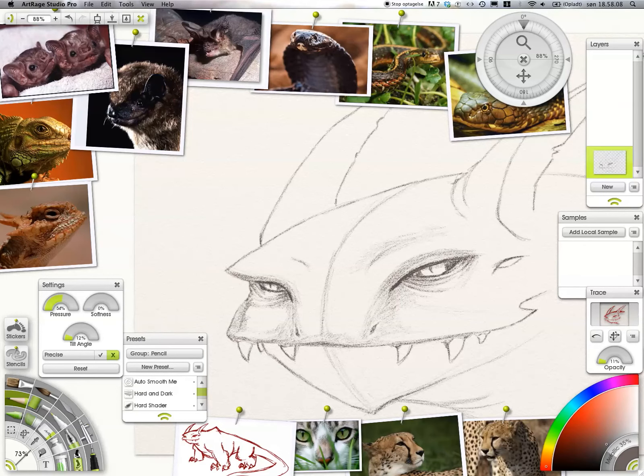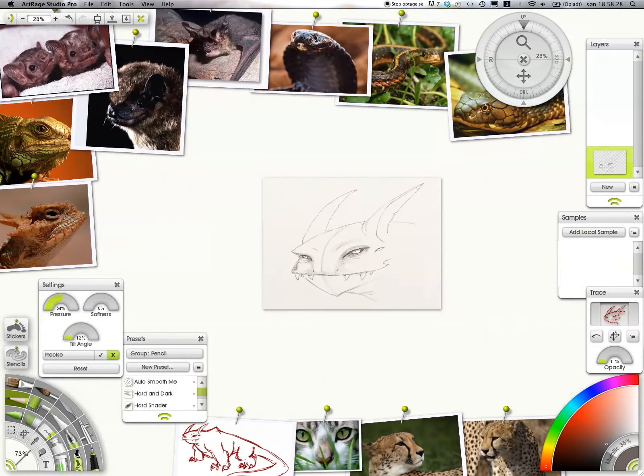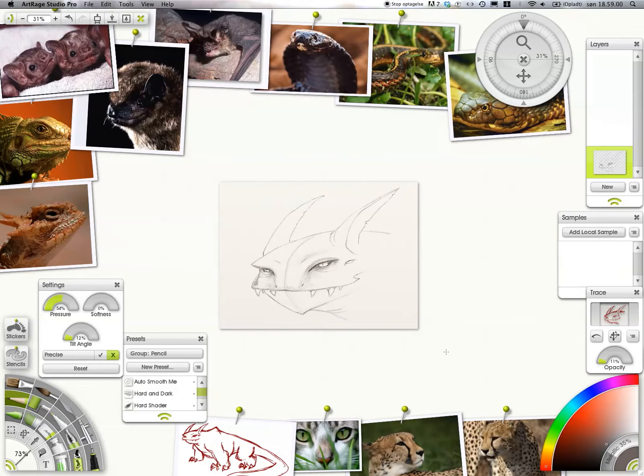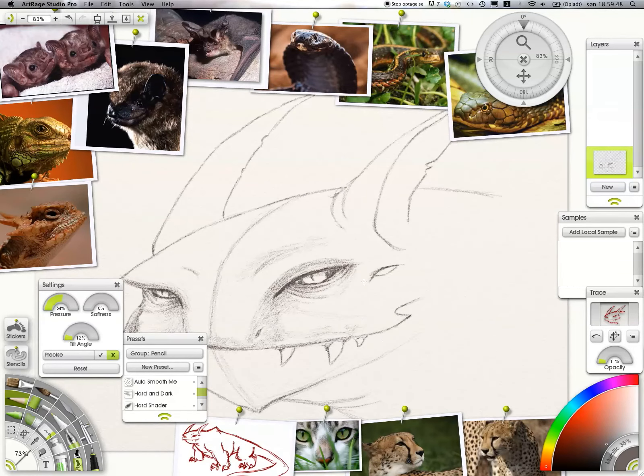Sorry, I just opened a can of Coca-Cola there. By the way, I'm not getting paid for that advertisement — even though I should. Anyway, here I'm just figuring out how the other eye should be.